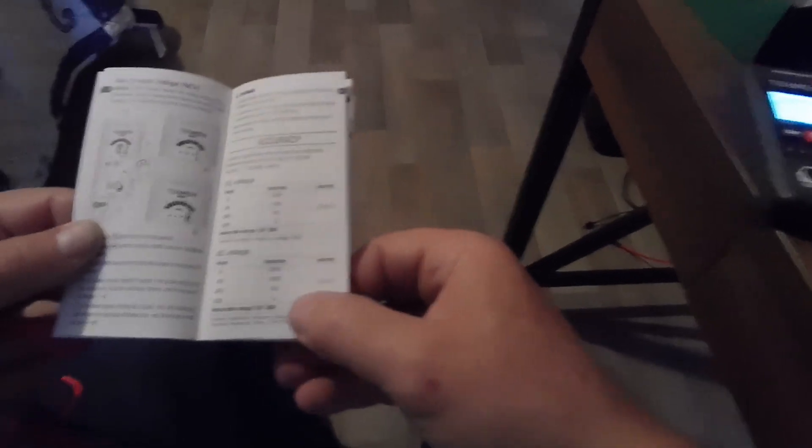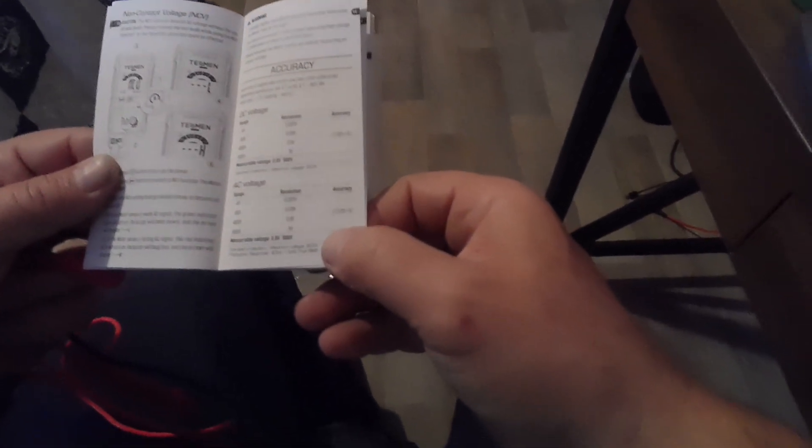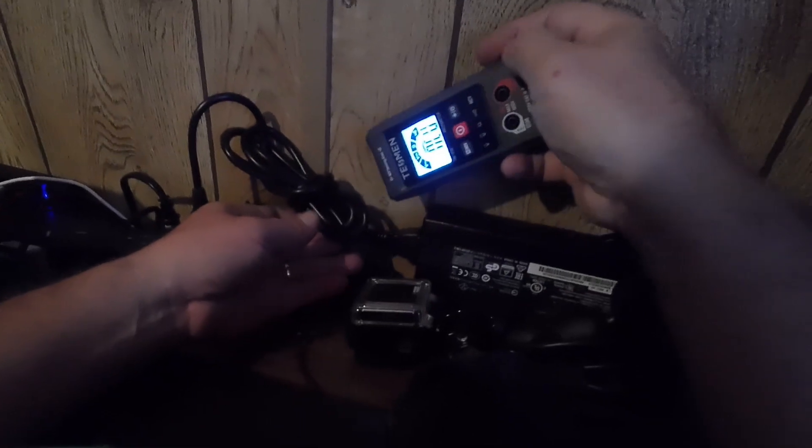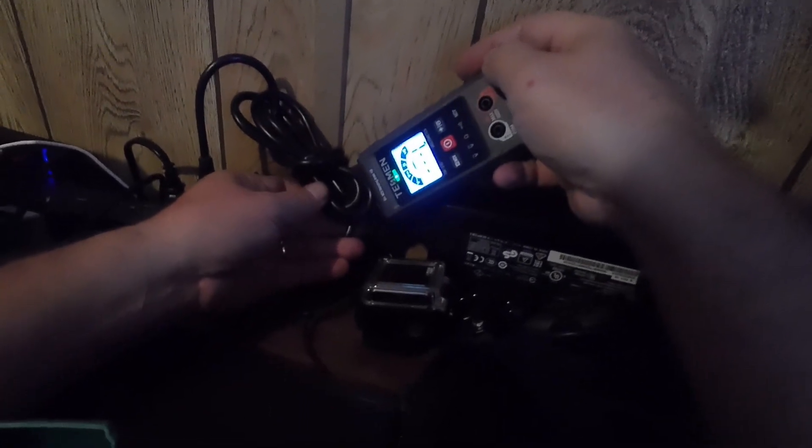DC voltage accuracy is 10%, AC voltage accuracy is 12%, and resistance is 12%. It's a basic, inexpensive meter just to have. If you want something more accurate, get a better meter. This is just something to keep in a car, in your toolbox, in your junk drawer, or in your garage.